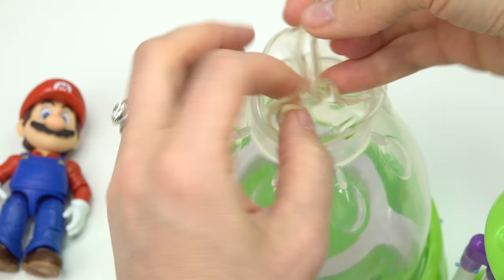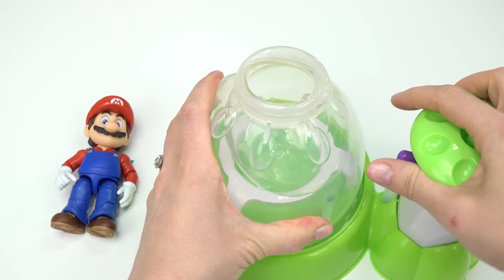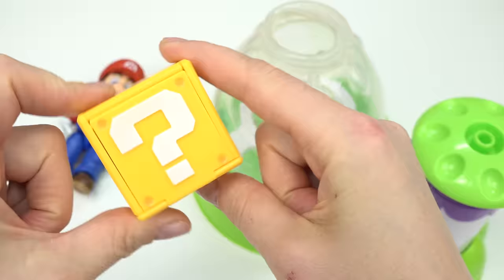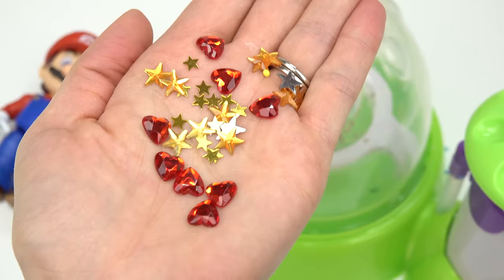This squishy is going to be super fun. I'm going to use a color balloon - let's put it in the hole right here and pump. This is going to create a bigger opening so we can put some add-ins in there. I'm going to start out with some stars since Mario loves collecting stars.